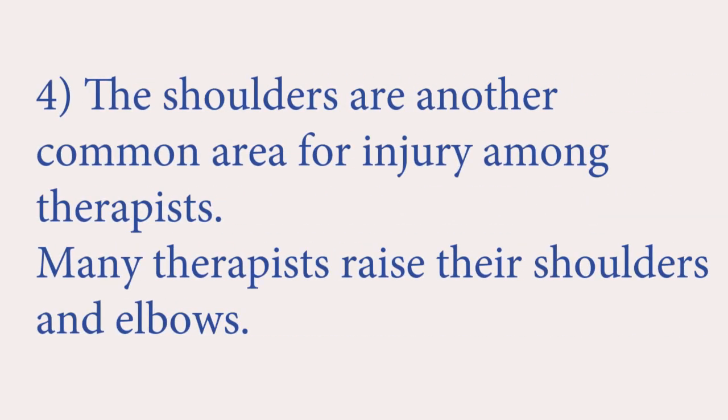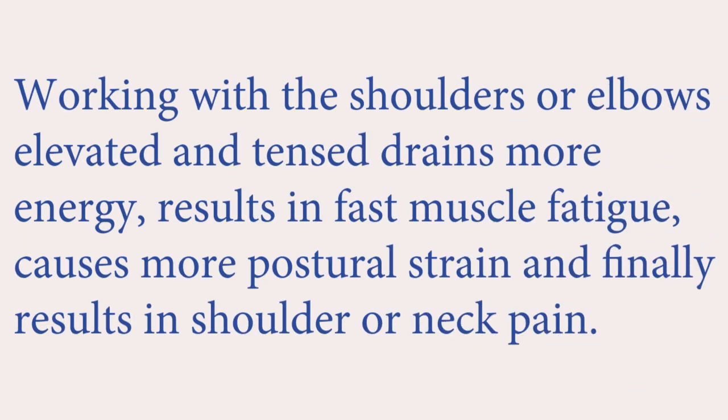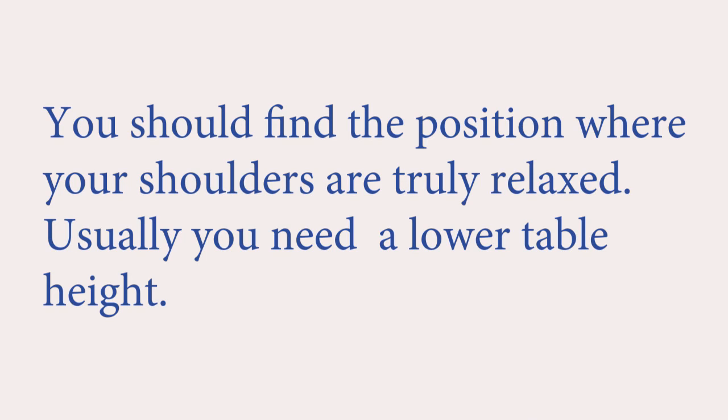The shoulders are another common area for injury among therapists. Many therapists raise their shoulders and elbows. Working with the shoulders or elbows elevated and tensed drains more energy, results in fast muscle fatigue, causes more postural strain, and finally results in shoulder or neck pain. You should find the position where your shoulders are truly relaxed. Usually, you need a lower table height.